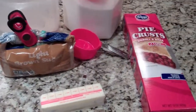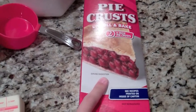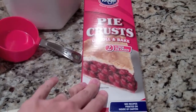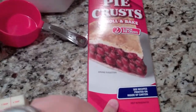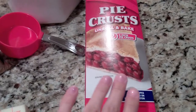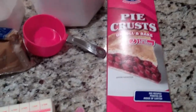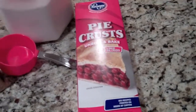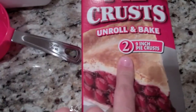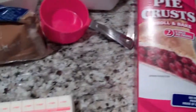For this recipe you're going to need a pie crust package, or you can make your own. The rolled-up packaged pie crust works just as well. You're going to need two of those — most packaging comes with two, so make sure you check that it has both pie crusts because you're going to need both.